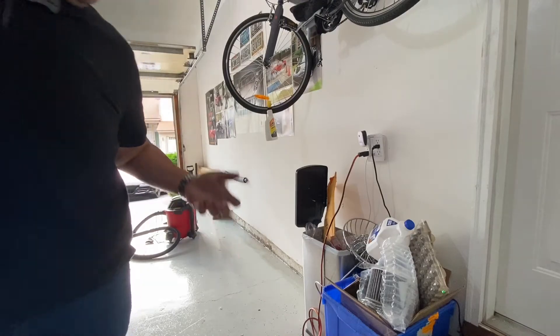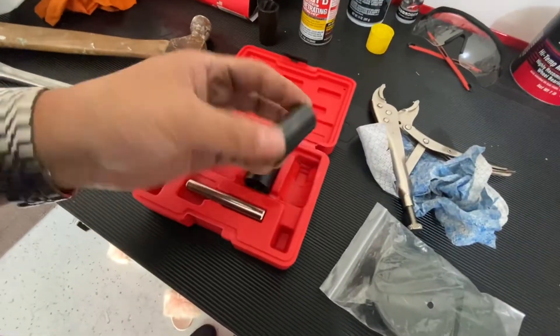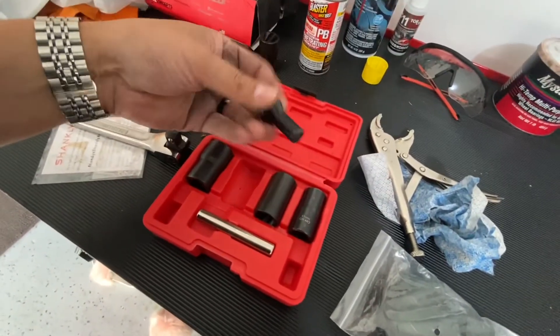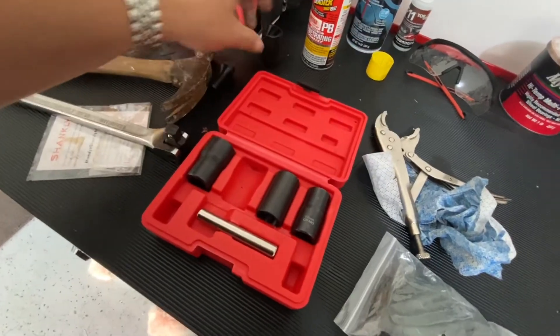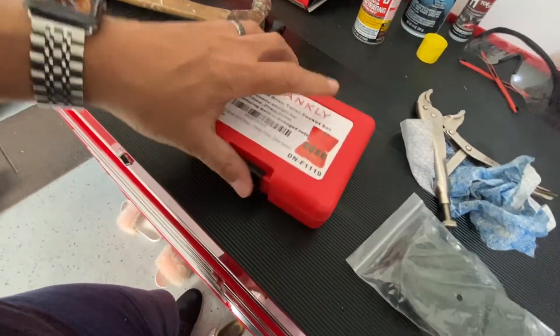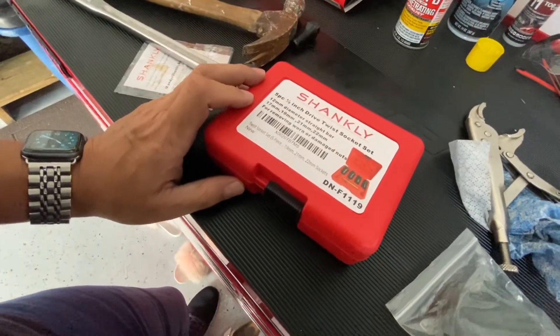That goes in the trash. So this set goes from 17 all the way to a 22, and I got a new bolt — make sure before you take those off that you have the replacement ready. I'm definitely going to give this set a thumbs up. It worked just like it was advertised — for removing worn or damaged nuts, it did exactly what it's supposed to. The brand is called Shankly, it's off Amazon, and I'll put a link in the description and in my Amazon store at amazon.com/shop/omarsgarage.